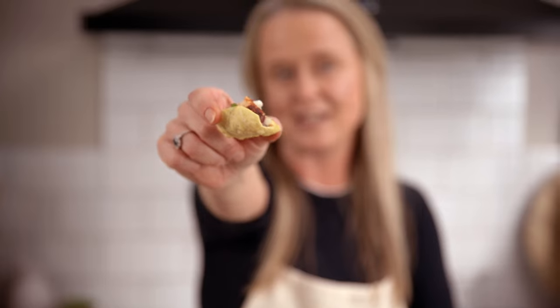And there you have it — tandoori chicken bites on mini poppadoms, perfect for a buffet. Mmm, so good. You've got to try these!